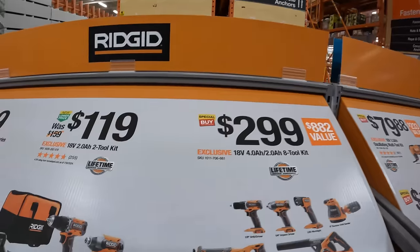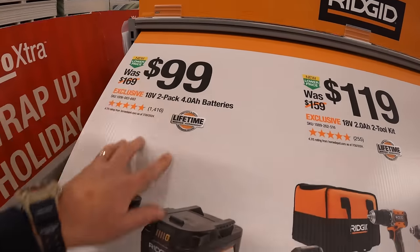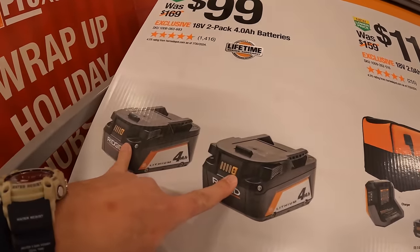We're going to cover a lot of stuff in here. Rigid has, for $99, two 4 amp hour batteries.